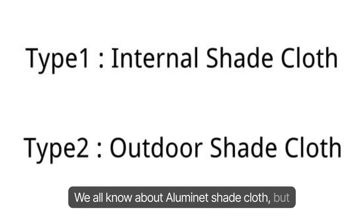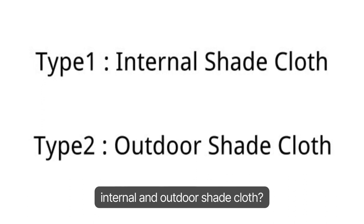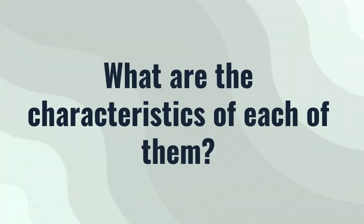We all know about Illuminette Shade Cloth, but did you know that it is divided into internal and outdoor shade cloth? What are the characteristics of each of them?